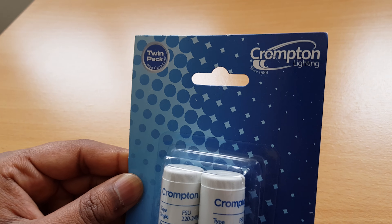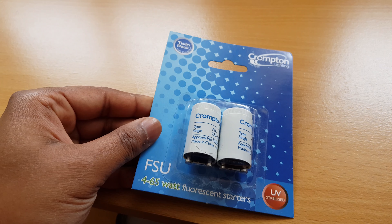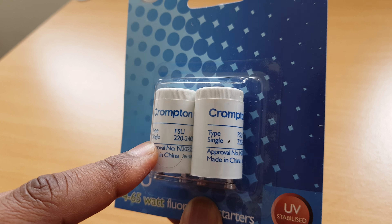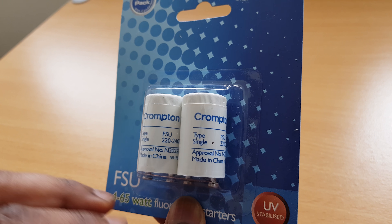Hey guys, this is Cat here from Cat and Howard, just unboxing this product. It's Crompton Lighting, established in 1886, so it's a pretty old company, as you can see in that top corner. The reason I got this product is because my fluorescent light starter has gone bad.